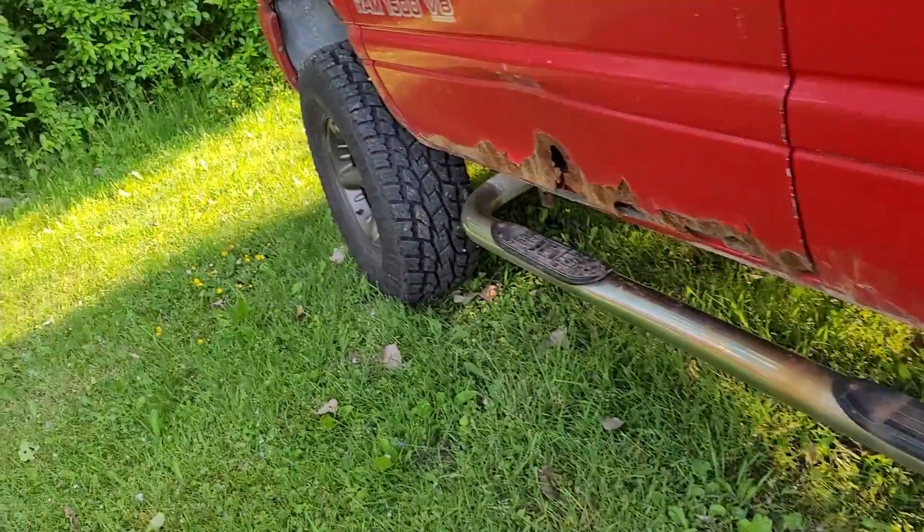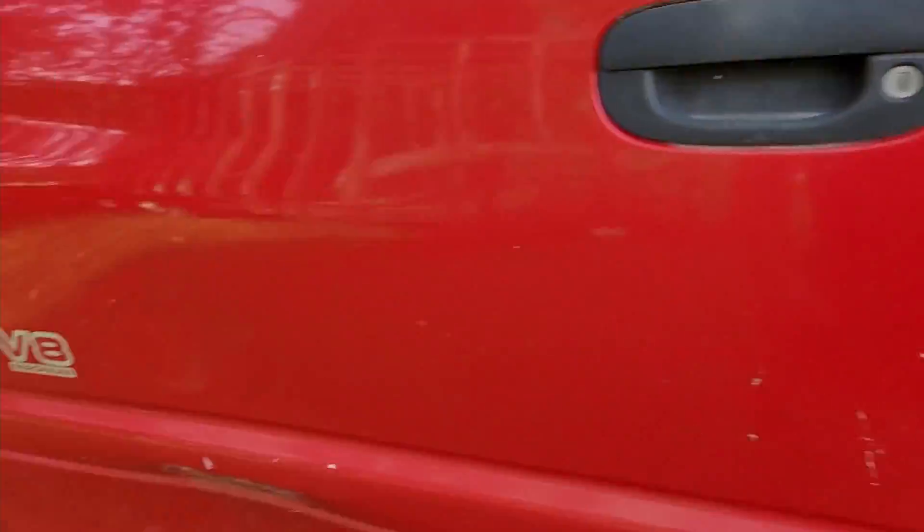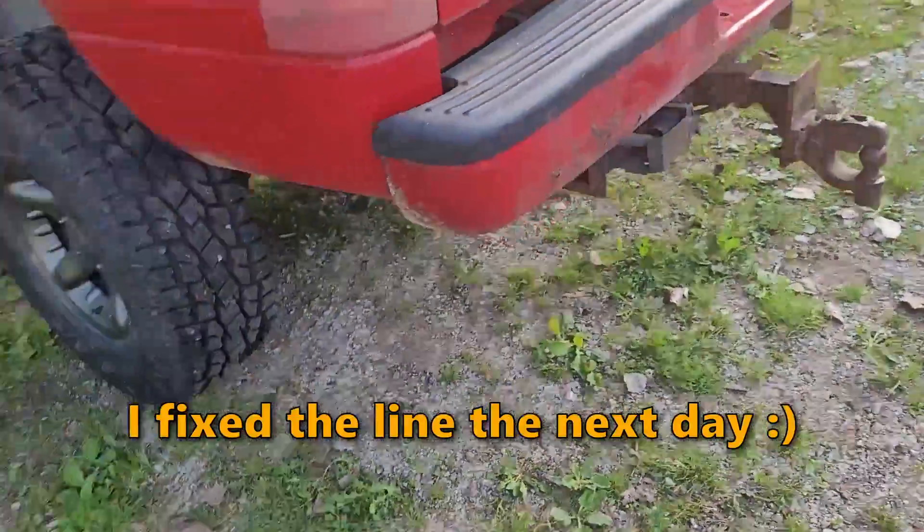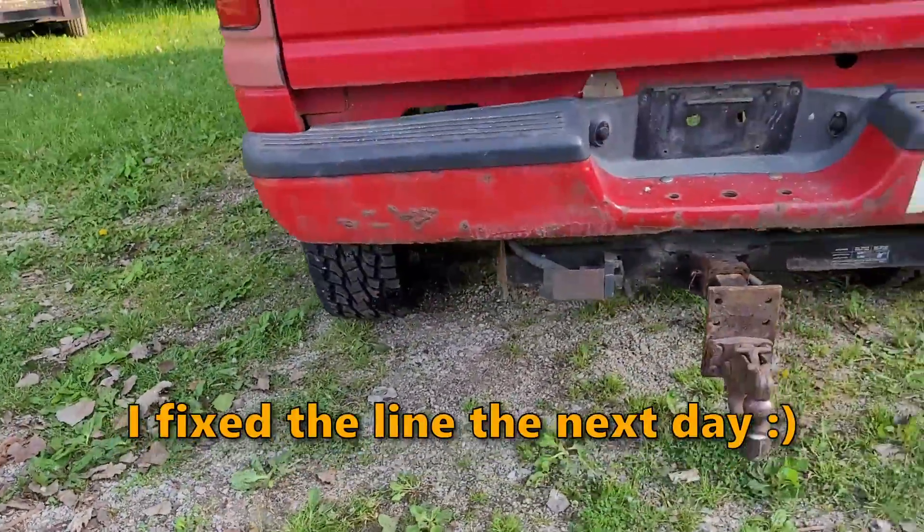Maybe I can pinch off the line. It's going to leak all the fluid out. Dang. Whatever. Screw it. Thanks for hanging out in the half-assed garage with me.